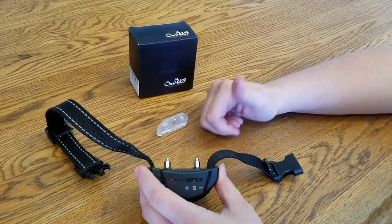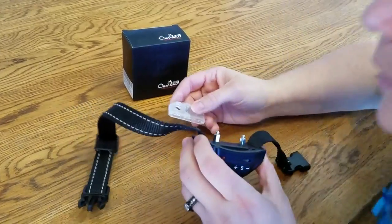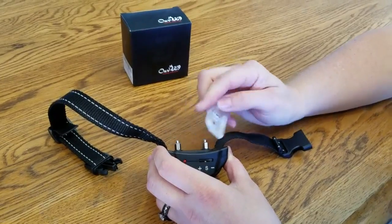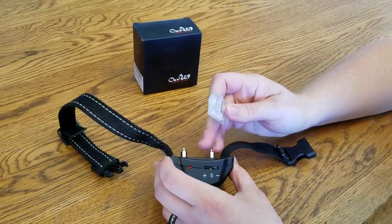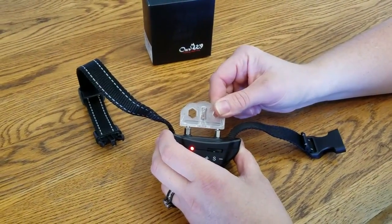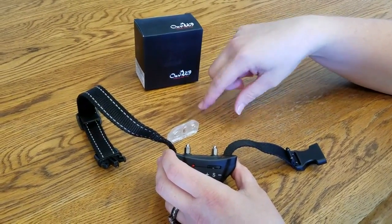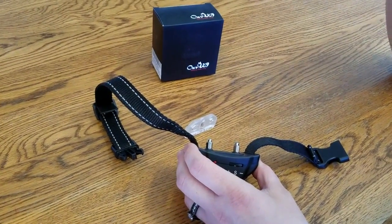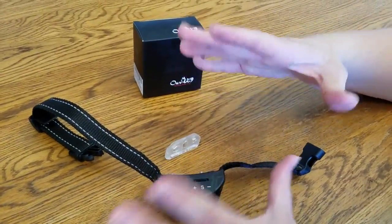It does two warning beeps, and then after that, if the dog's still barking, it starts to shock the dog. If you notice, the beep got louder and longer, and then there was a little shock — you could tell — and the little light bulb lit up. After the two warning beeps, the shocks and the beeps get progressively louder and harder. It'll go until it shocks your dog eight times, and then it will restart because they don't want to damage your dog.